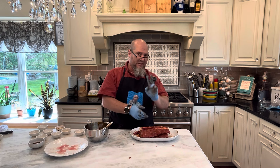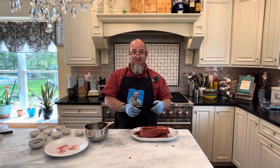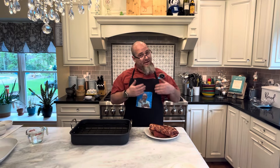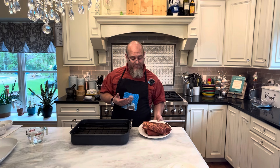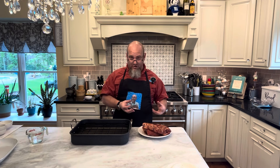Preferably overnight, but at least two hours. Now I've got some good solid coverage, and I've made quite a mess of my countertop. This is now going to go in a plastic bag and into the refrigerator for as many hours as you like — preferably overnight, but at least two. The more you put it in, the better the flavors are going to soak in.